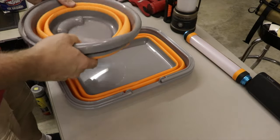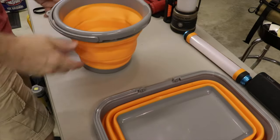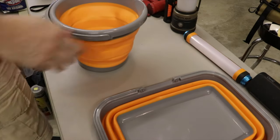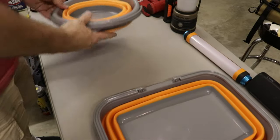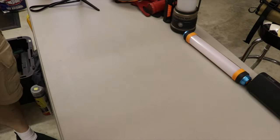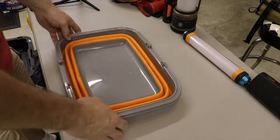These collapsible buckets are pretty cool. I use one for miscellaneous stuff, mostly as a trash bucket — I can throw a trash bag in it. It collapses easily and doesn't take up much space. The other one is meant to be a sink for doing dishes or whatever. I haven't used it for that yet, but I like both of them. Really handy to have.